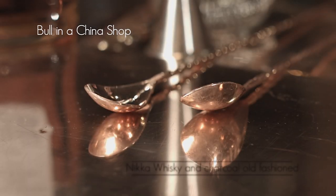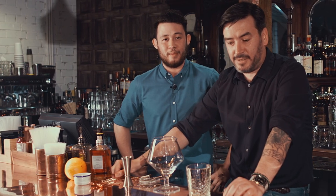Hello, my name is Daniel from Bull and China Shop Shoreditch, and with the help of Christian we're going to teach you to make our Nikka whiskey and charcoal old fashioned from the comfort of your own home. Very easy to make and only takes a little bit of prep.